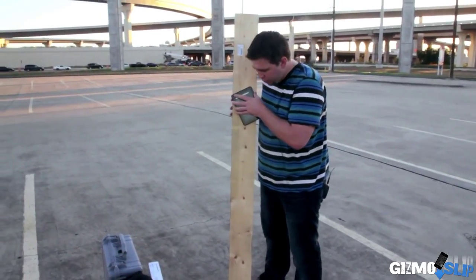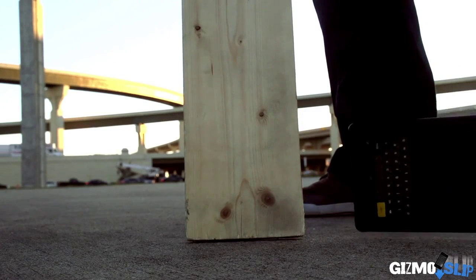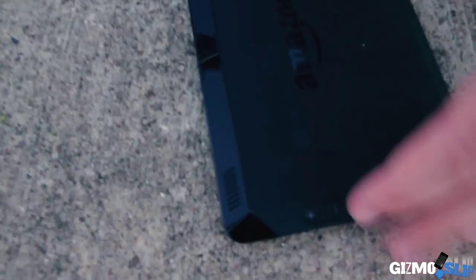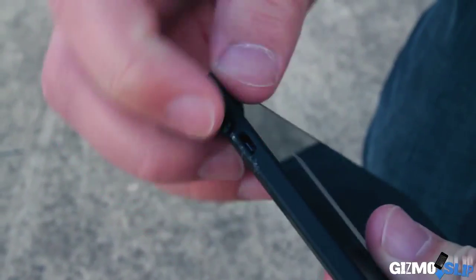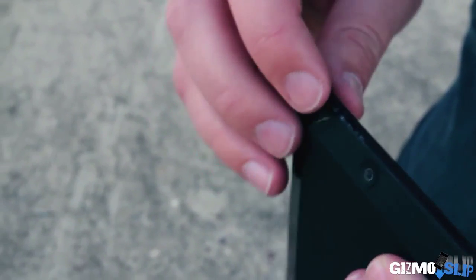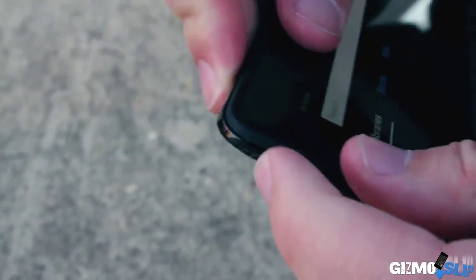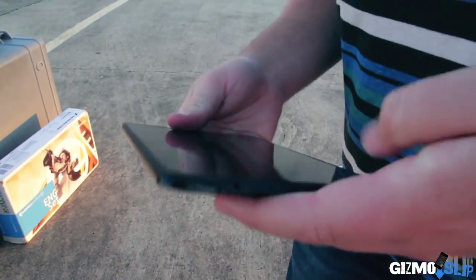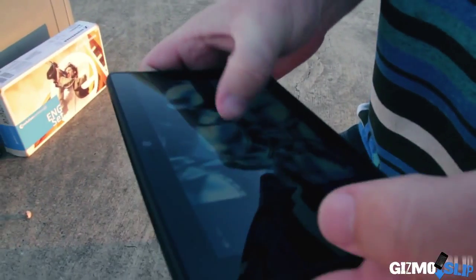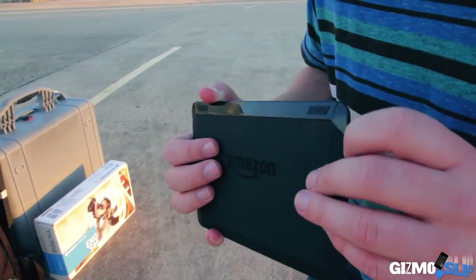Corner drop test in 3, 2, 1. Ouch, that is quite a bit of damage. It looks like the plastic actually came out a little bit. Let me see if I can pop that back into place — it doesn't want to go back in. It's all coming off now. This is one of the worst I have ever seen on any tablet ever. I think this corner drop permanently damaged this Kindle Fire HDX. Everything still works, no problems, except it looks terrible. That is just really shoddy work right there.